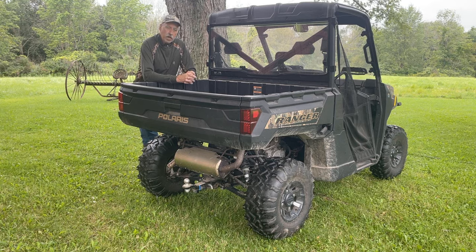Good morning fellow hunters. Today I'd like to show you a method that I use to easily load a white-tailed deer in the back of a side-by-side, or perhaps the same method could be used to load a deer in the back of a pickup truck as well.